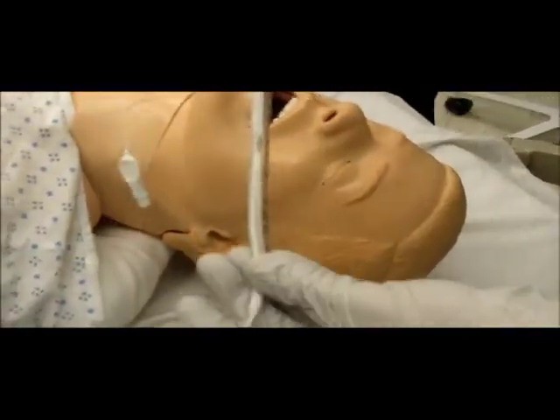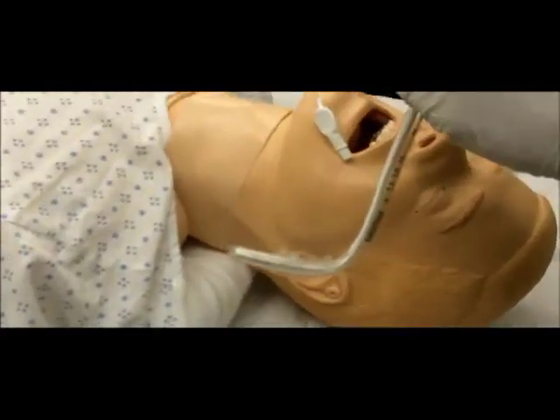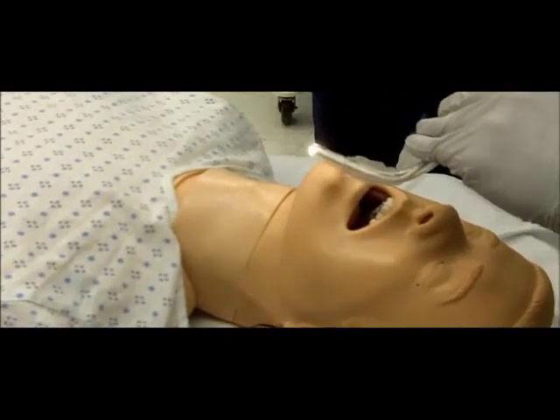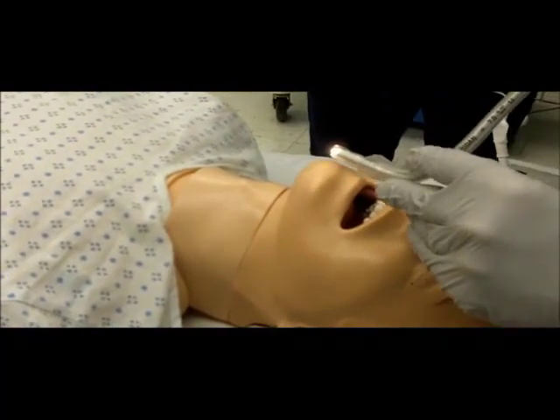Turn on the stylet light. The provider should position himself or herself at the head of the patient and have clear visualization of the anterior neck. Consider dimming the light in the room, as this will help visualize the light that is transmitted from the anterior larynx.